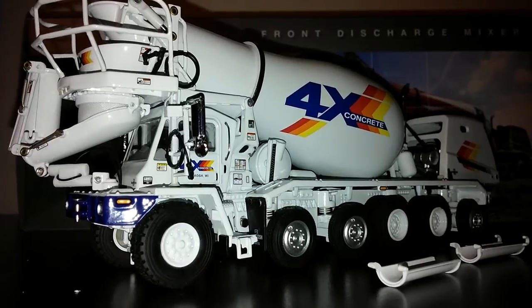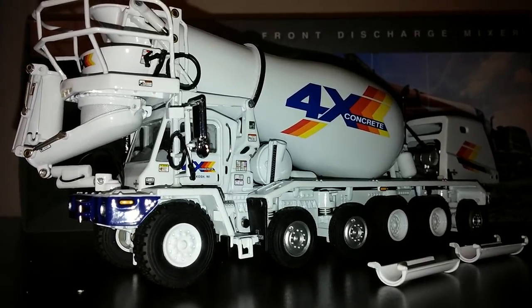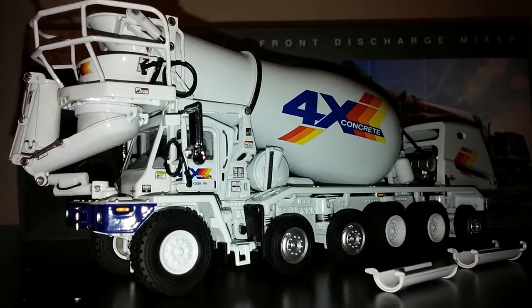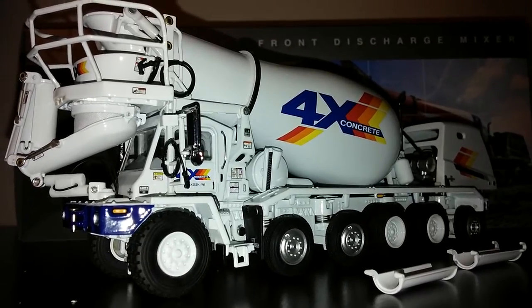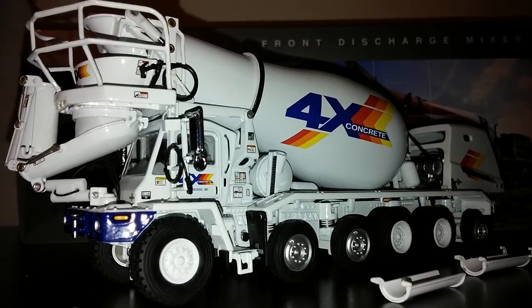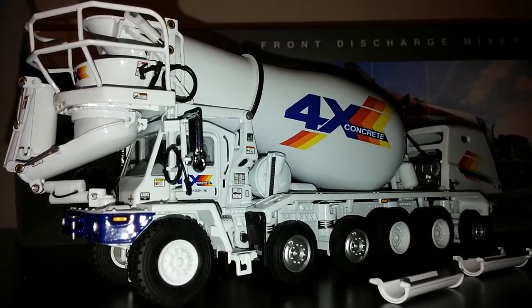These are usually pretty pricey models; however, diecastmodels.co usually has sales on these quite frequently, and I would highly recommend picking one of these up. They do offer them in several different liveries or paint schemes — this one, as you can see, is in the 4X concrete colors.